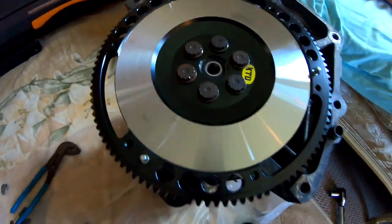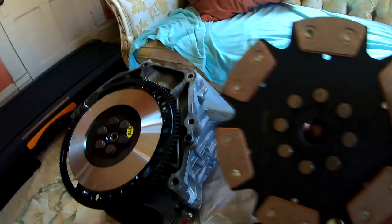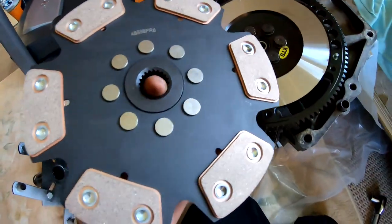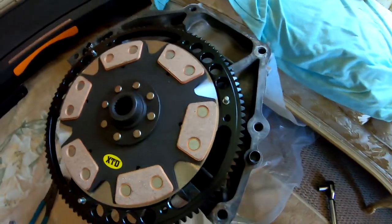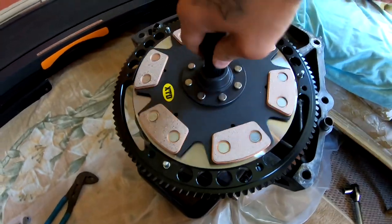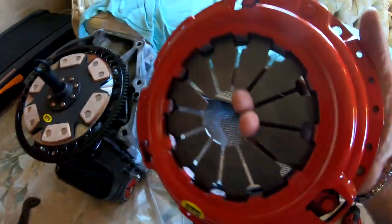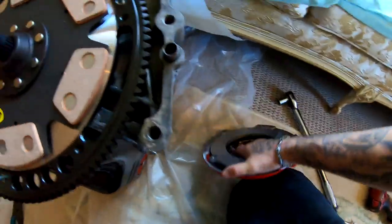So this is what it should look like. I'm gonna go ahead and put my clutch disc in. This guy just drops in just like that, right there. And then you take your alignment tool — you put it right through, all the way through like that. Then you take your pressure plate. I'm gonna go ahead and clean this side off with some brake cleaner and then bring it back in here.